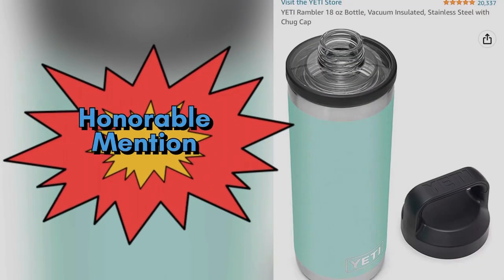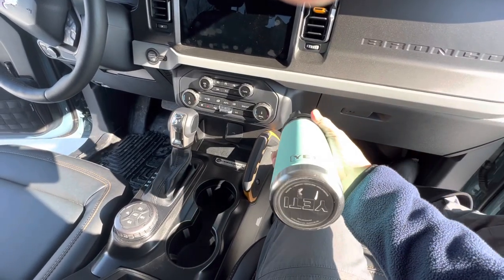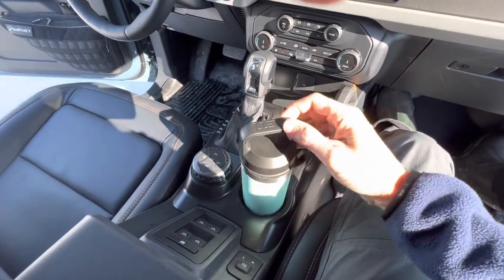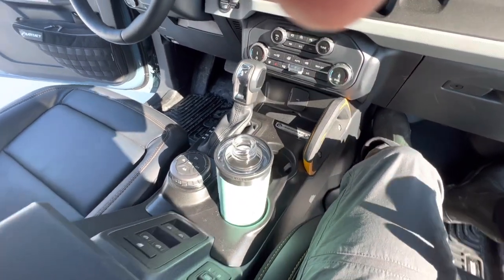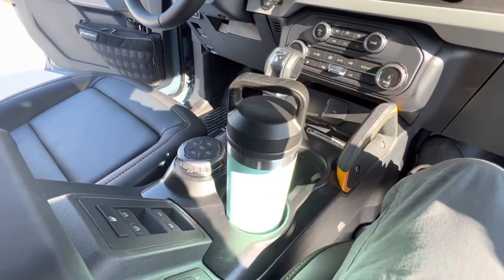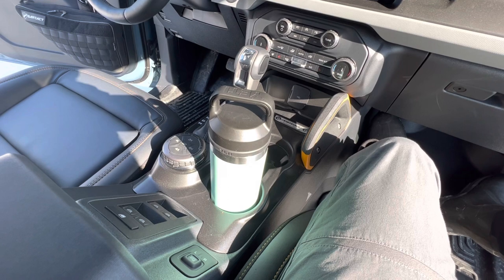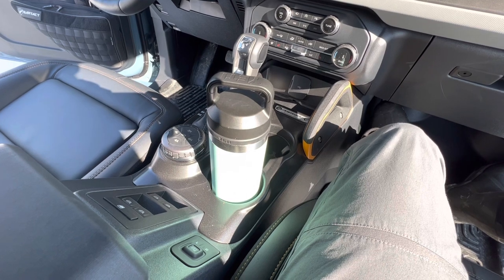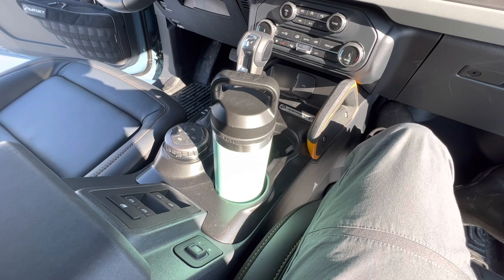I did want to throw in a few honorable mentions. Certainly this is something I use every day — the Yeti 18-ounce Rambler, basically a coffee thermos. It keeps my coffee super hot and fits perfectly in the cup holders in the Bronco. I was introduced to it at the Bronco Rodeo where they gave us each one as a prize. I'd never bought Yeti products before, but this has impressed me — it keeps coffee almost too hot for too long. I continuously burn myself, but for $30 it's an awesome deal.